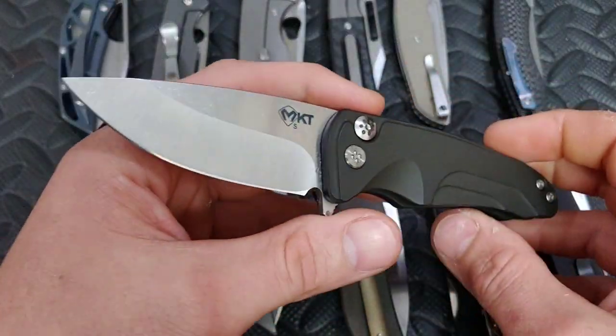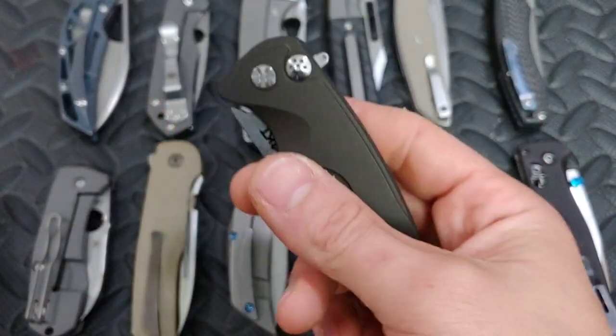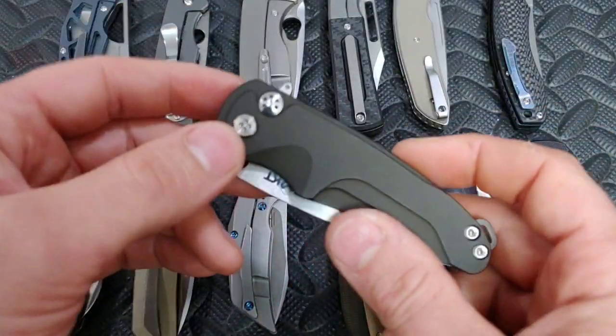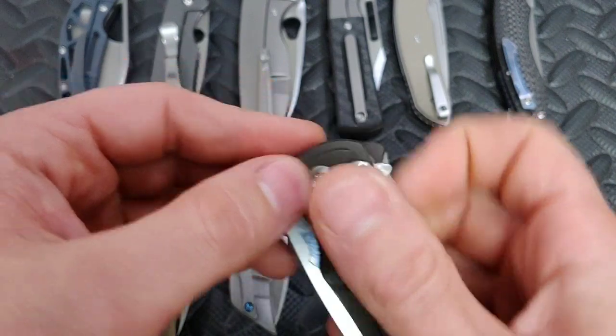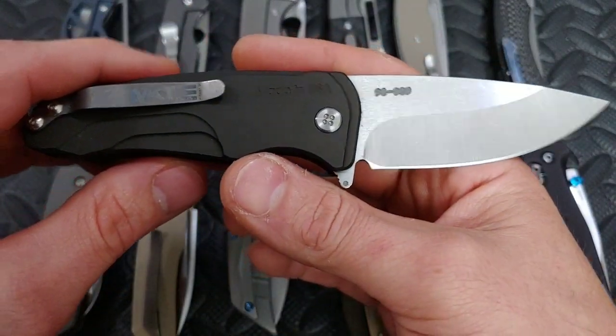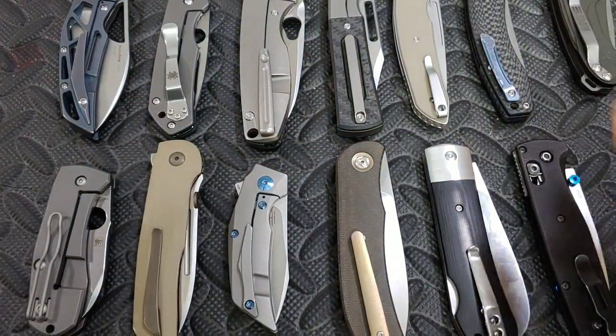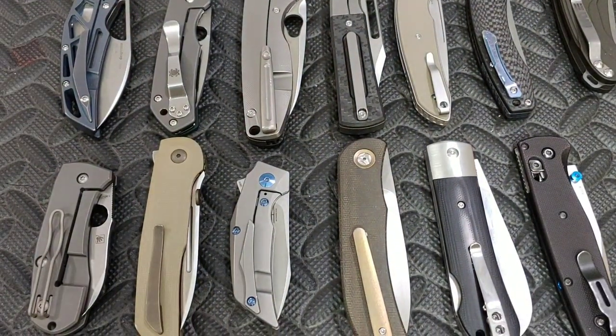Hey guys, I'm Jared. My lovely wife Cara is at work and today we are going to do a knife talk about lock geometry. This knife right here is the Medford Smooth Criminal — I just recently did a review on it if you want to check it out. So, lock face geometry — what is lock face geometry?